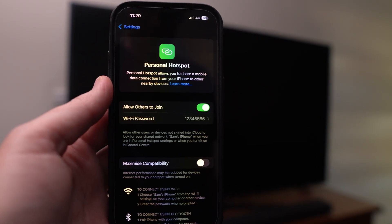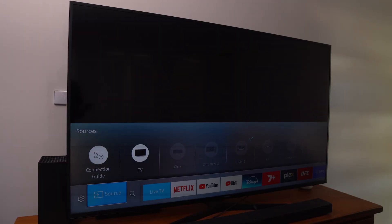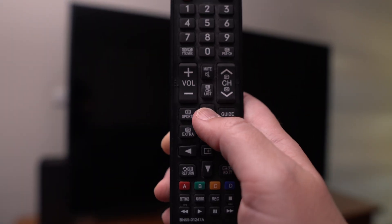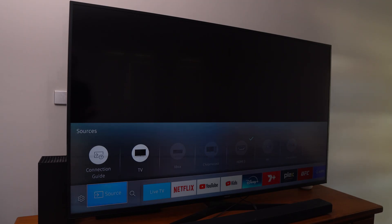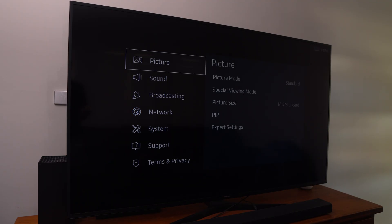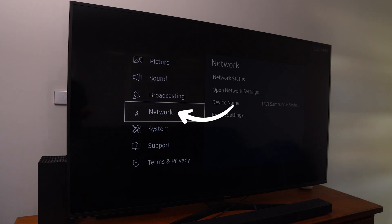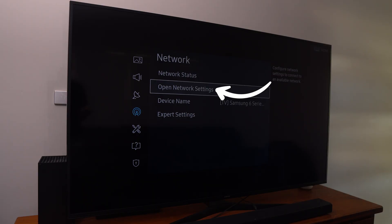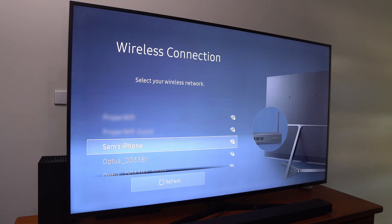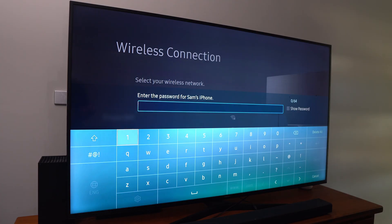Back on the iPhone, the hotspot is all turned on. Now we're going to connect the TV. On your Samsung smart TV remote, press the Home button to bring up a menu, then look for Settings. Go down to Network, then across to Open Network Settings, then click Wireless. You can see 'Sam's iPhone' listed — that's the hotspot — so click on it, enter the password from the hotspot, then select Done.